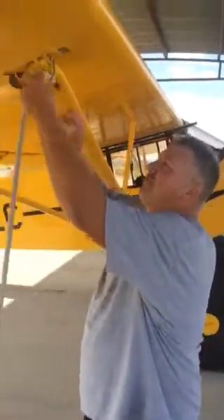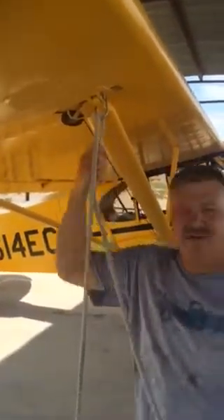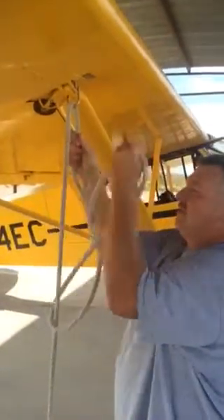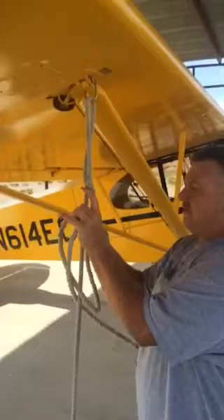This is a demonstration of how to tie an airplane tie-down using a rope. I'm first going to show you the wrong way to do it. The common way we've always tied airplanes with chains, we use a series of knots like this.